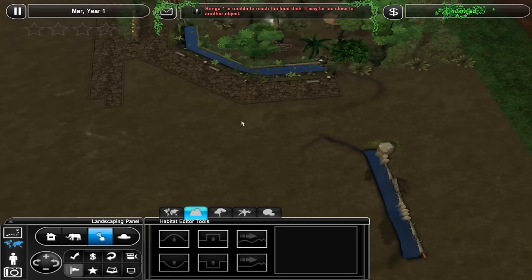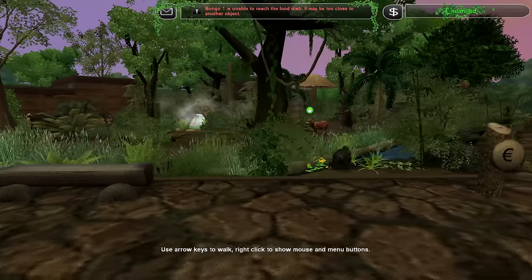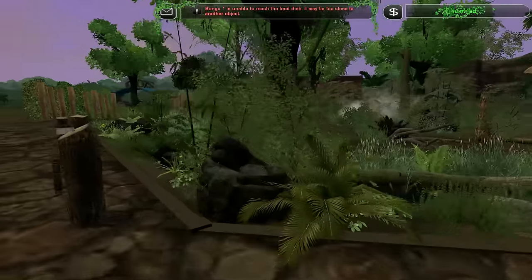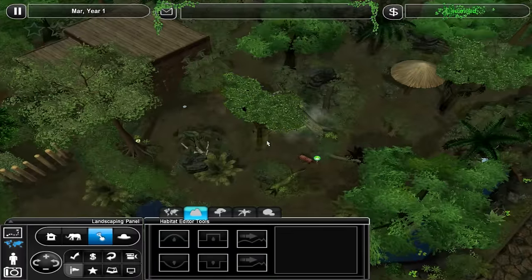I hope you like this exhibit — it has been requested for some time now and I decided to do it. I think it was Little Gaming Dino who requested it. I hope you like it. I really, really love it. It's beautiful, really beautiful.